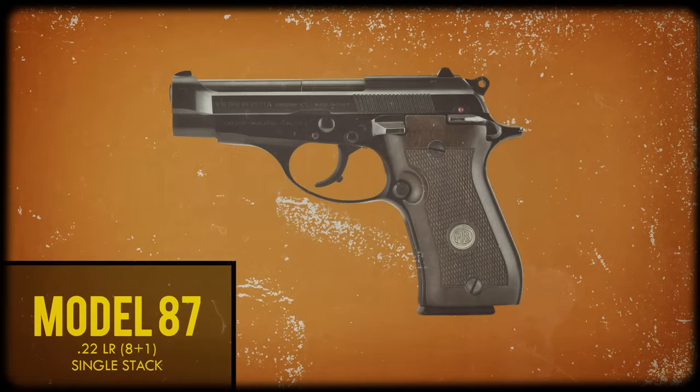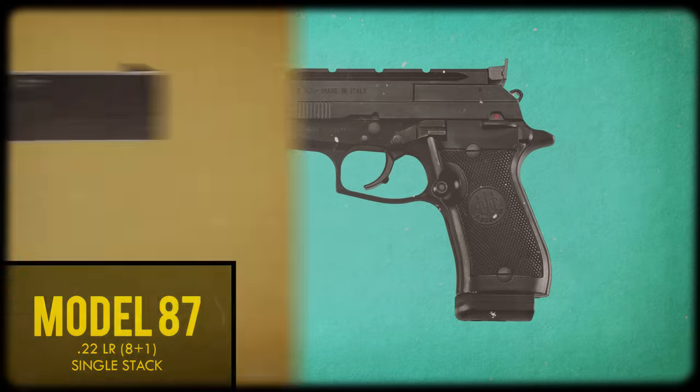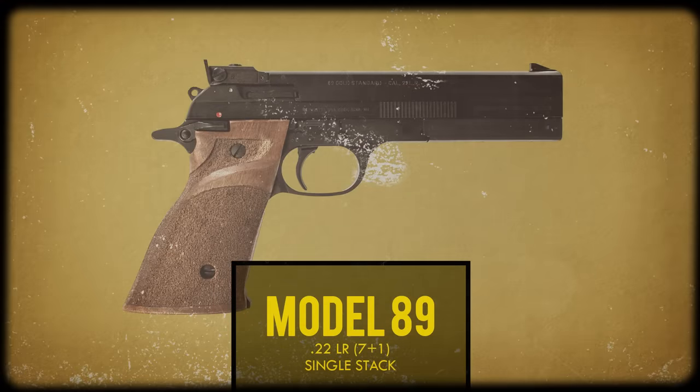The Model 87 showed up in the 1980s and was the first Cheetah chambered for .22 Long Rifle. The standard 87s look identical to the other single-stack Cheetahs. Later on, Beretta added the 87 Target to the lineup, but it's almost unrecognizable as a Cheetah — it's single-action only with a 6-inch barrel and a RoboCop-style counterweight at the muzzle. The Model 89 was an early version of the 87 Target distinguishable by target-style wraparound wood grips.